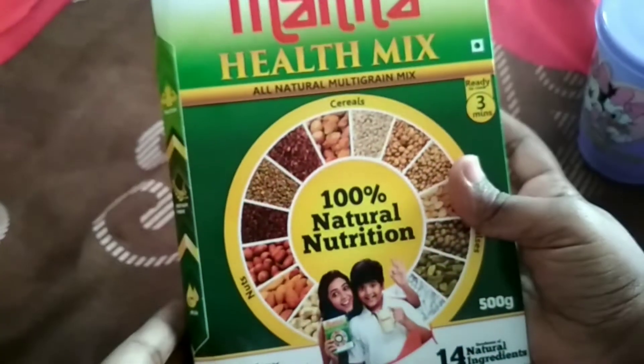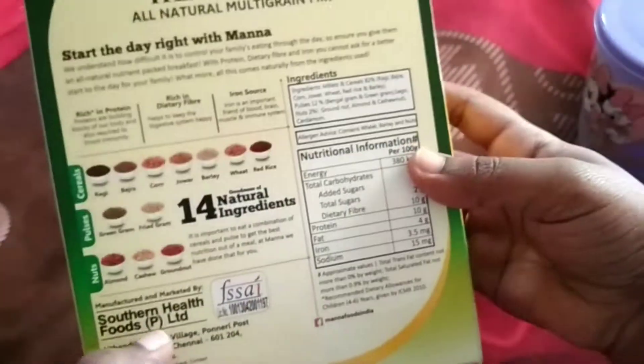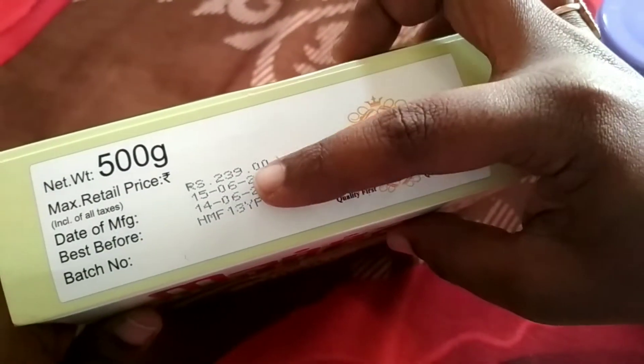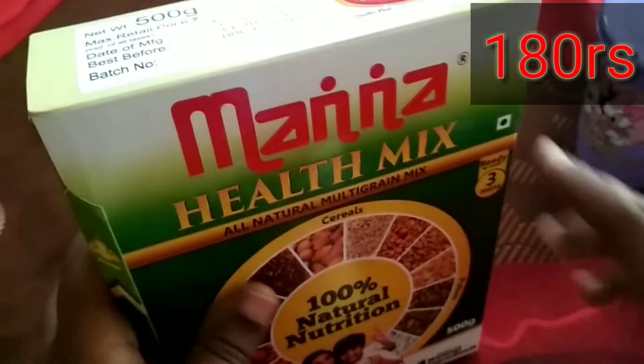Next is Manna help mix. This is for the evening. After 2 years, the price is Rs. 239, but it is Rs. 180.